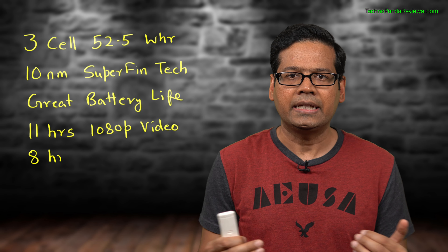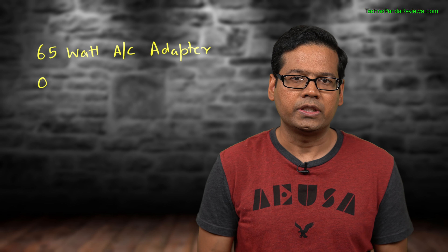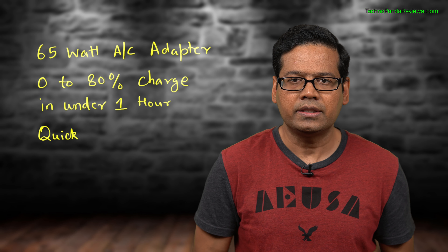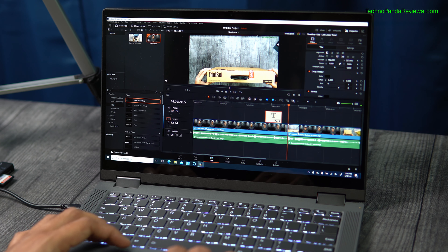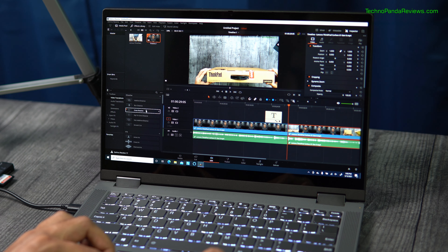Let's talk about the trackpad. The trackpad is 4.2 by 3 inches, making it a little taller than typical trackpads on a 14-inch laptop. The build quality is pretty good — it does not wobble and gives a satisfying click when pressed. Its surface is smooth and feels great when you slide your fingers across it. In addition to simple gestures like scrolling and pinch-to-zoom, the trackpad also supports advanced gestures like toggling between open apps, switching virtual desktops, and quickly minimizing to the desktop.